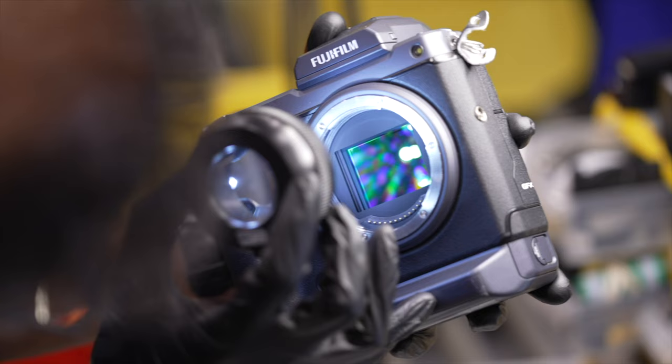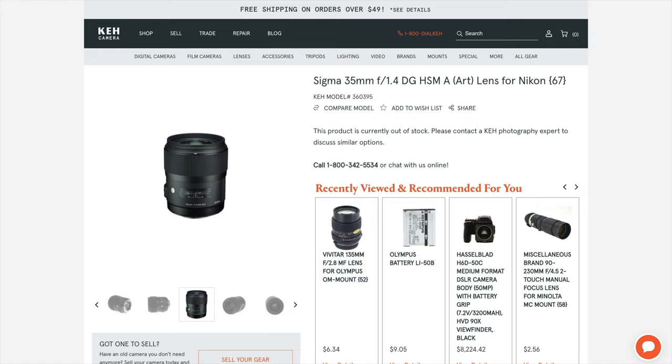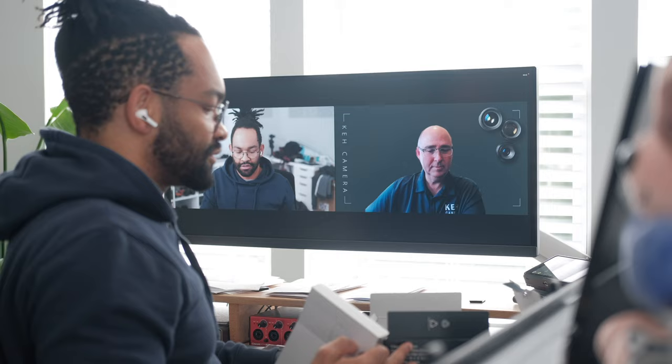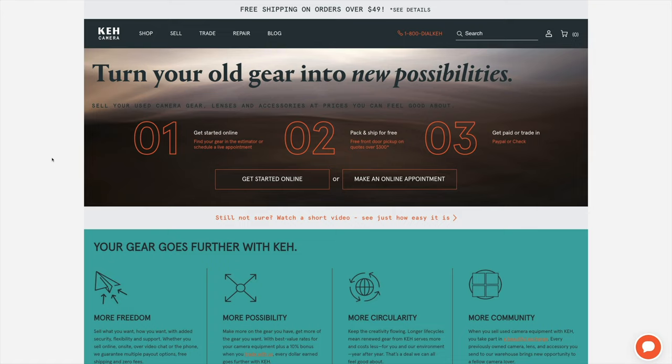If you're anything like me, before you upgrade to a new camera you like to sell some of your old gear to make up for that purchase, and KH Camera is one of the best ways to do this. At KH Camera it's easy to buy great quality used gear and sell your own gear. All gear they receive is painstakingly looked after and made sure it's up to quality, and on their site they'll tell you exactly the condition of the gear you're buying. I personally bought a lens for one of my film cameras and was absolutely surprised at the quality — it looked new or maybe even open boxed. So if you're looking to save money with great quality used gear or sell your gear to upgrade, KH Camera is the place. Make sure to check the link in the description for 5% off your purchase or 5% towards selling gear.